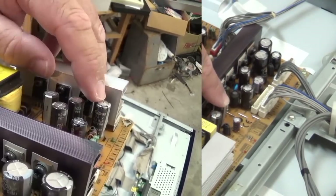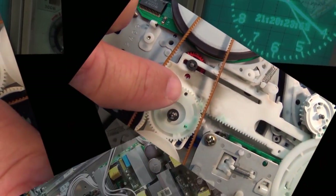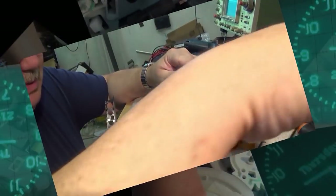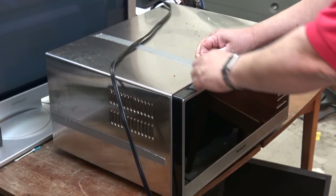In this video I have a Panasonic model NN-ST785S that someone threw in the dumpster. Yes, I pulled this out of the recycle bin — it was full of water. I've let it dry out for a few days and we're going to open it up, make sure there's no water damage, give it a full check over, and we have a surprise for the end, stay tuned. Here's the unit as I received it. When I picked it up out of the recycle bin it had been sitting in the rain for probably close to a week.